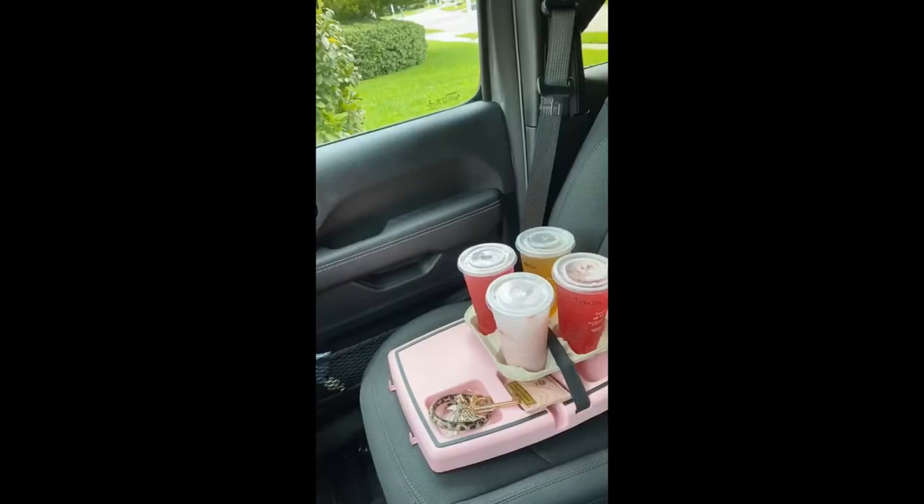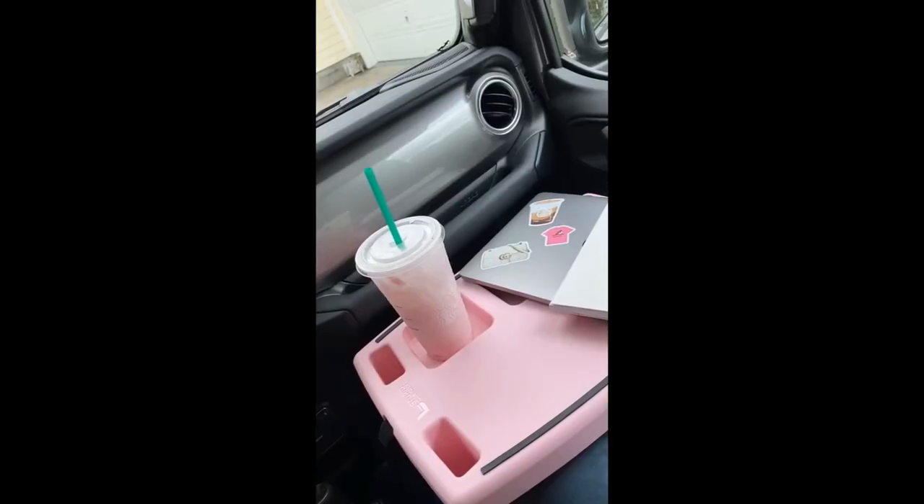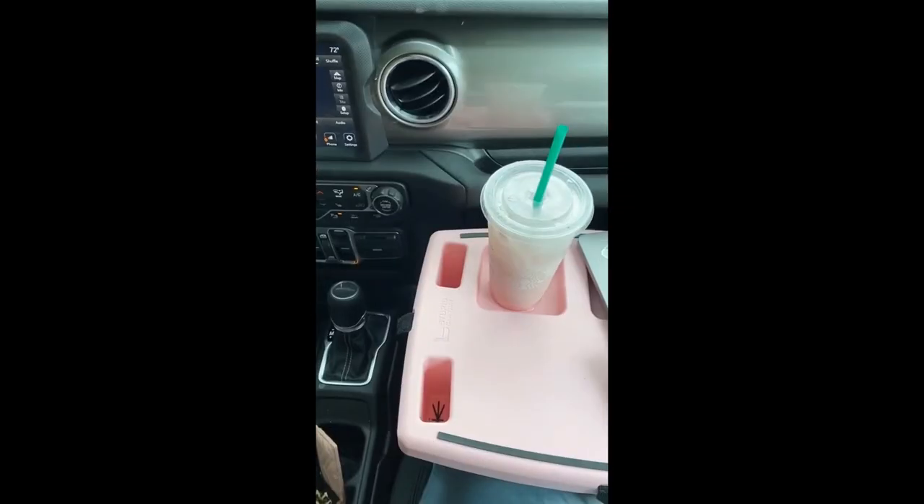Amazon car must-haves part three: this car tray is a lifesaver. You can put it on the passenger seat and use it to transport food and drinks — it even has a strap to keep items secure while you're driving. If you're the passenger, you can put the tray on your lap and use it as a table for eating, drinking, or doing work while on the road.